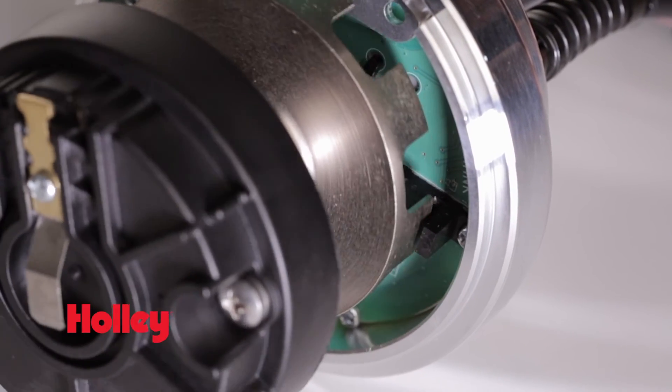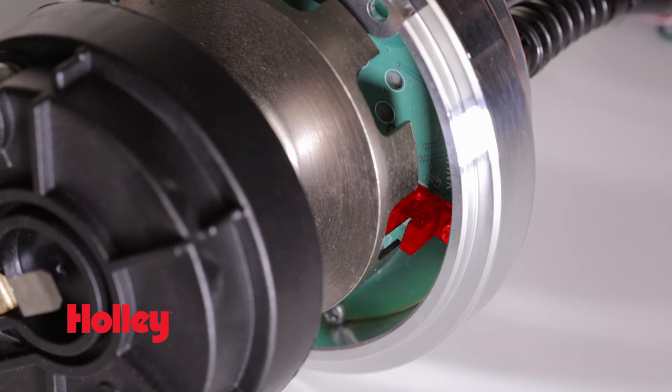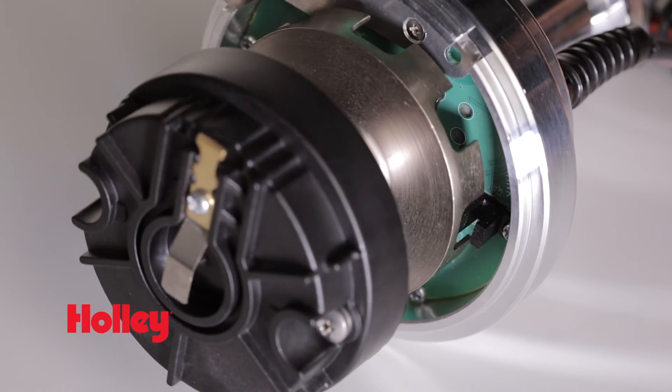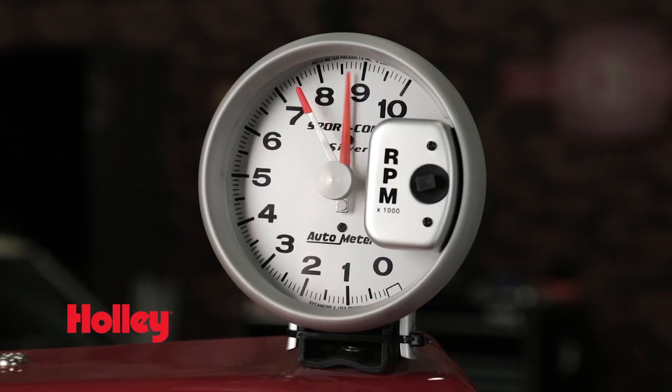Holley's Dual Sync and MSD's Pro-Build EFI Dual Sync Distributors utilize dual Hall Effect sensors to provide both the crankshaft and camshaft signals to your ECU. In some cases, Hall Effect sensors offer superior protection from radio frequency interference when compared to a traditional magnetic style pickup. Our precision machined shutter wheel means that you'll get accurate timing control, even at extreme engine RPMs.